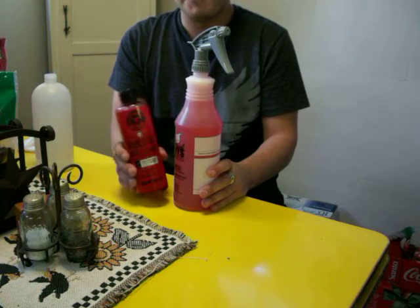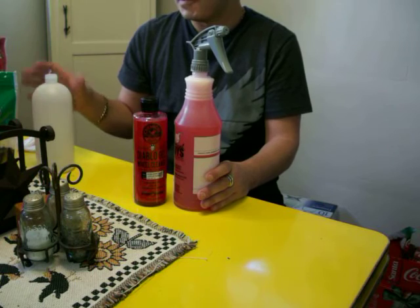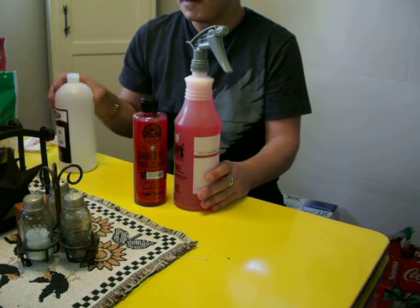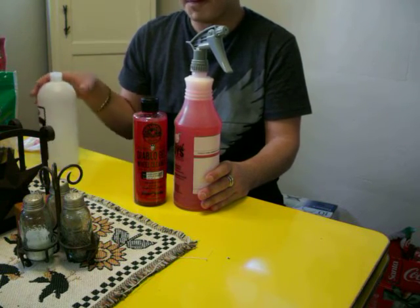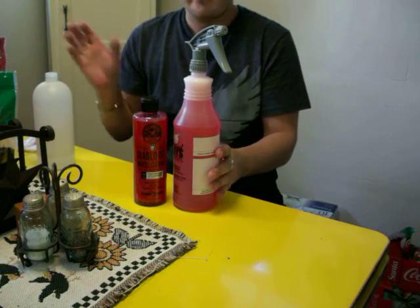That's how you dilute your products properly. This is a 32-ounce bottle — it's an Adams bottle, 32 ounces — so that works out well. If you have any questions or comments, just leave them in the comments box below and I'll try to answer them as quickly as I possibly can. Stay tuned for more detailing and how-to videos.